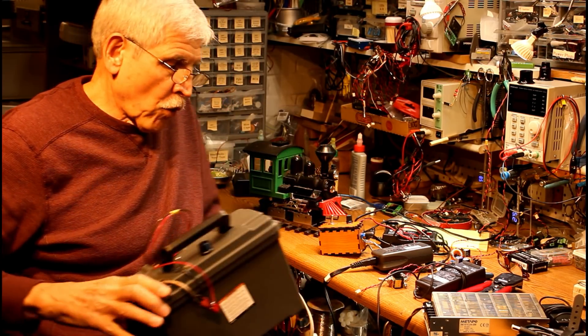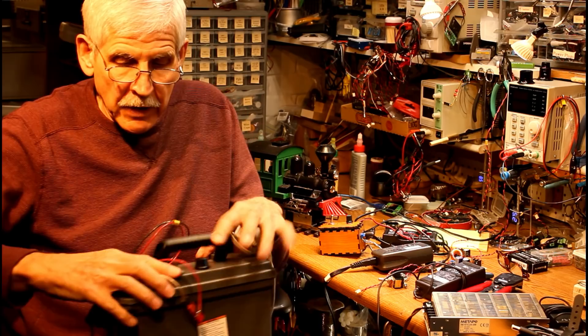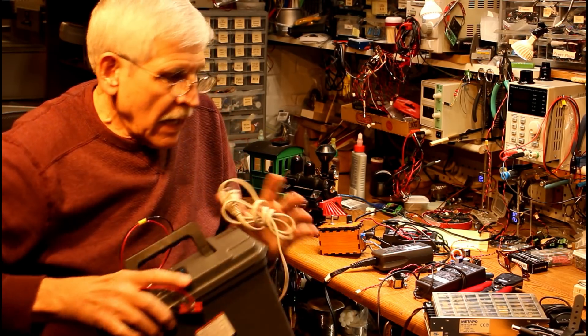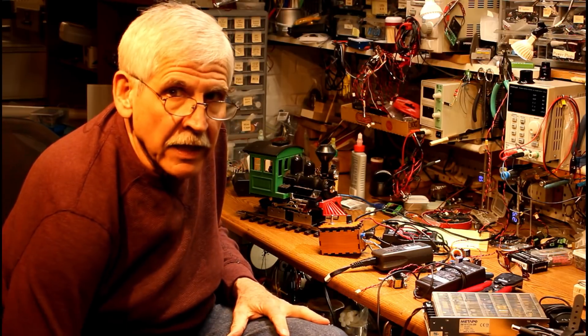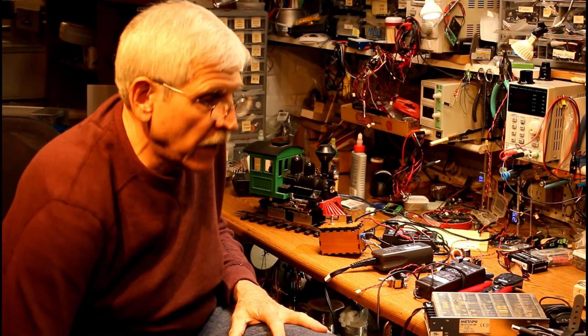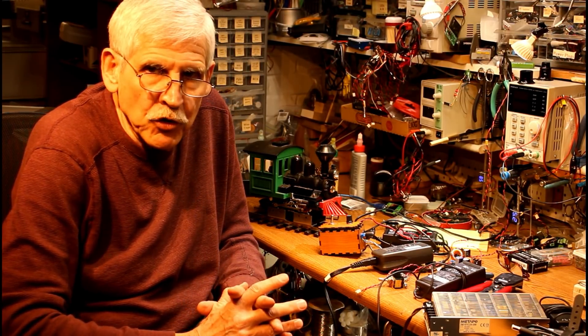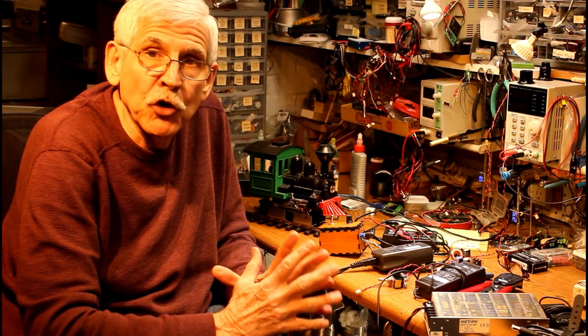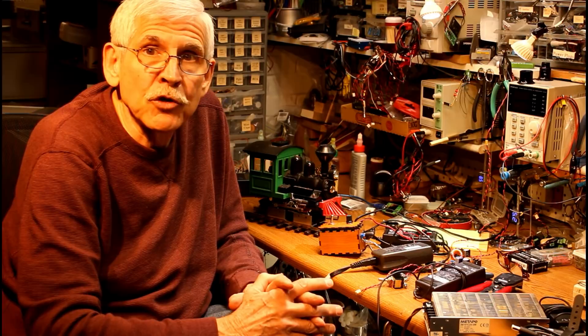I encourage you to look over the details on my webpage at trainelectronics.com — just look for 'power controller' — and hopefully this will answer some questions about how you can build your own power controller to use with your model trains.